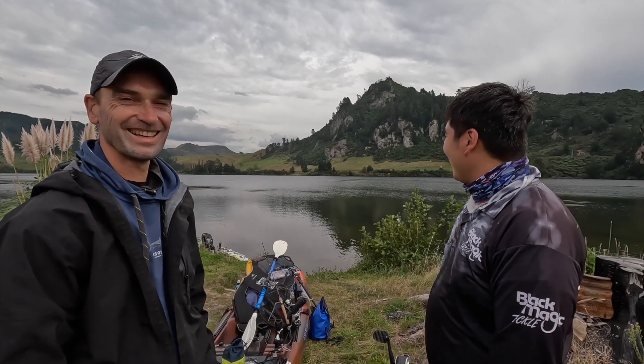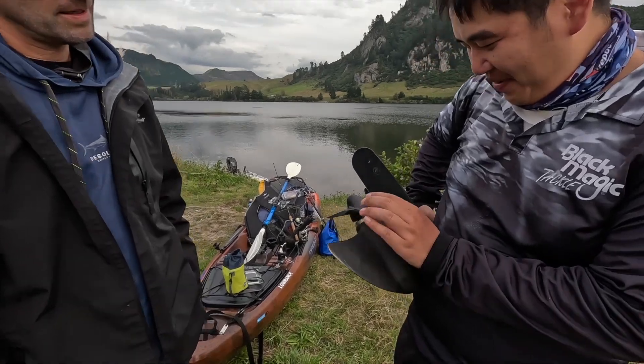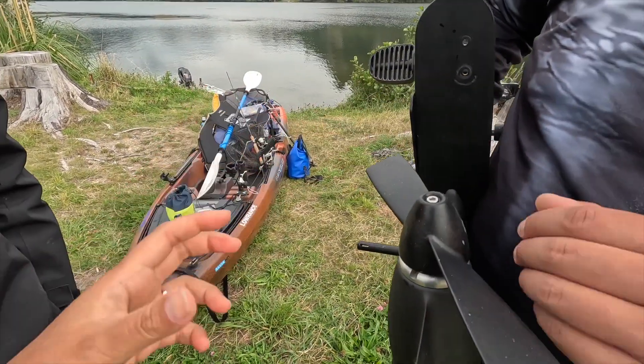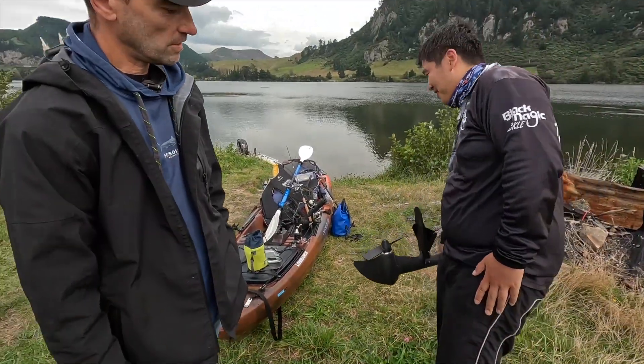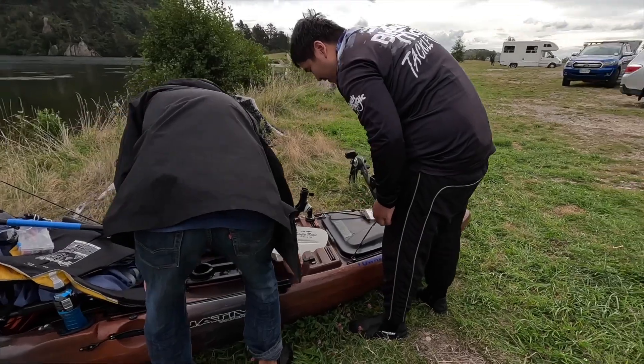The lake is full of weed and it's getting into the pedal drive. I could reverse it and peel the weed off but it just keeps ripping off. You can take it apart as well — oh, I could do that too. Looks like there's a cable running through there, like a cable for the rudder.